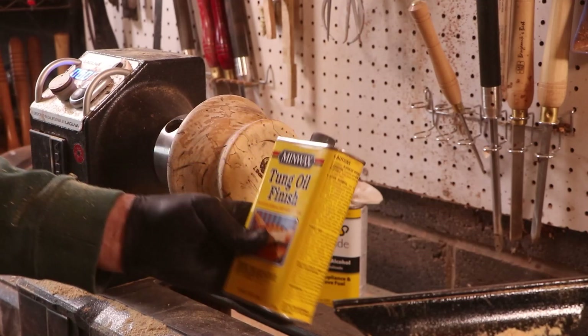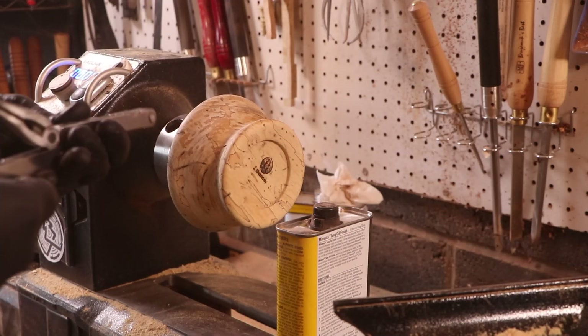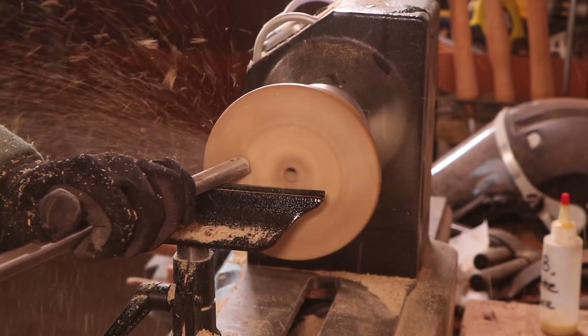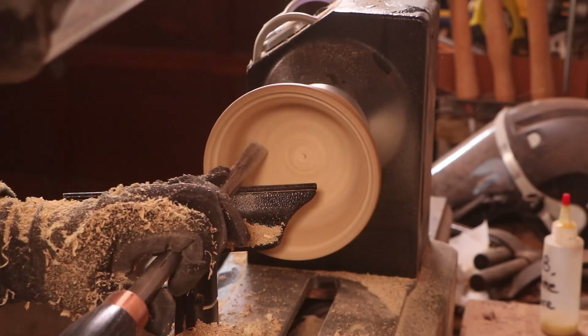So I've never used tung oil before. Let's give it a shot. I've had this thing laying around for a while. This isn't going to be a food product, so food safe isn't a concern.